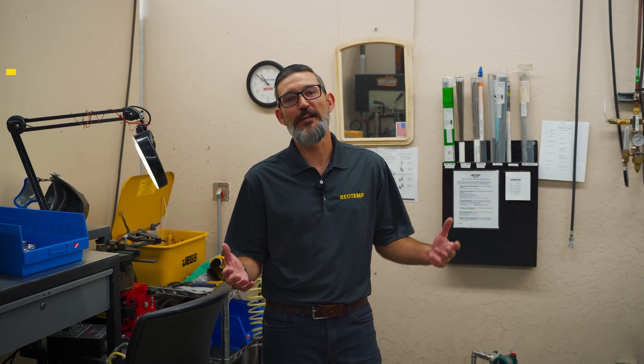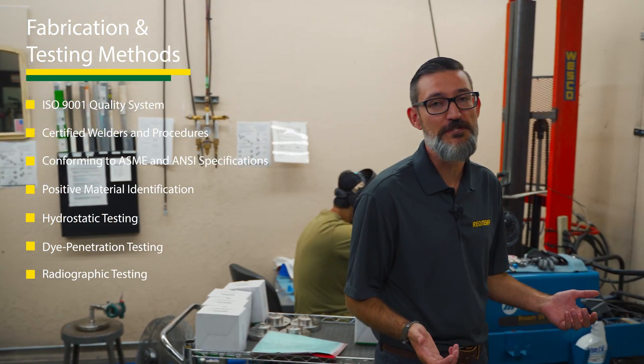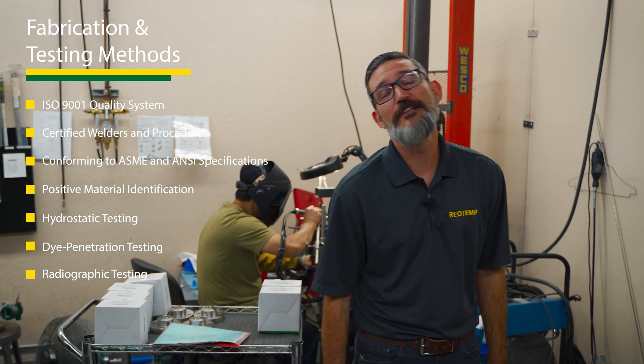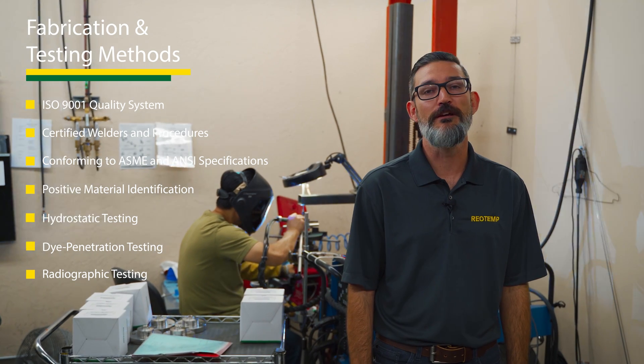All of RioTemp's fabrication and welding is performed under a strict ISO 9001 quality system with certified welding procedures. We offer various forms of testing, including PMI, hydrostatic, dye penetrant, x-ray, and more.